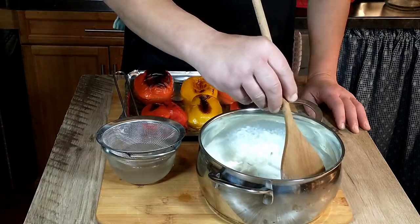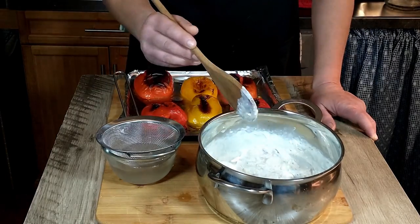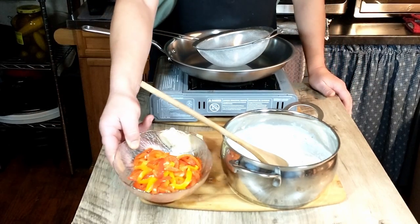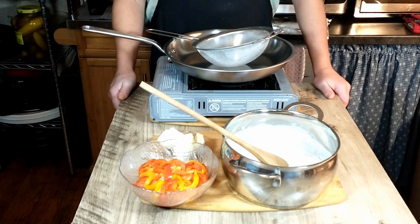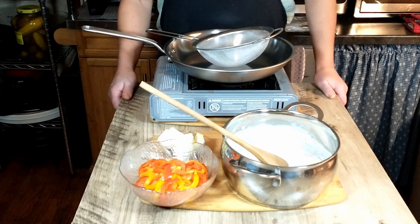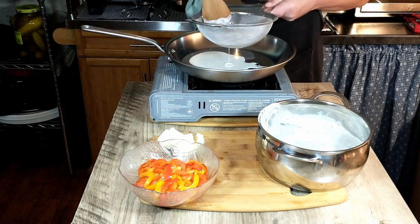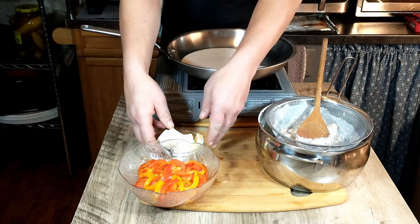We do have our pot of pasta water that we are bringing to a boil. We have peeled the peppers, which was a lot easier than I thought it would be, and then we went ahead and sliced them into thin slices — they smelled fantastic while they were roasting. Next we are going to turn our burner onto a very low heat; we just want to heat, not cook. Then we are going to strain the milk and garlic mixture — it's fairly on the thicker side. We'll get as much liquid out as we can, then add the butter and heat it just enough for the butter to melt.